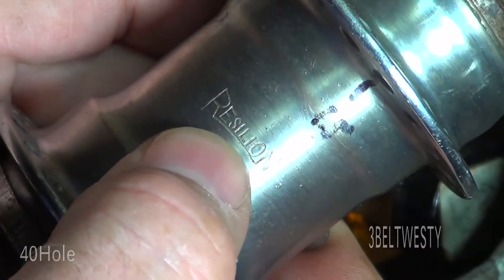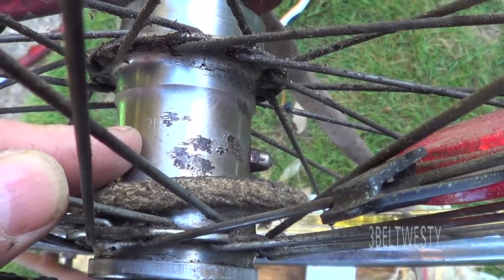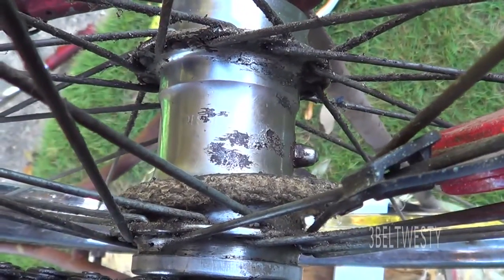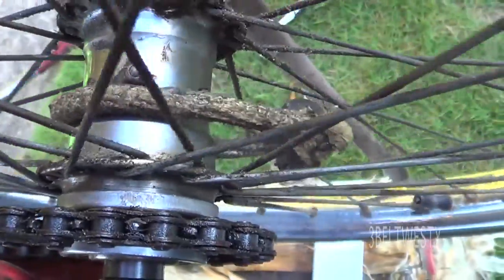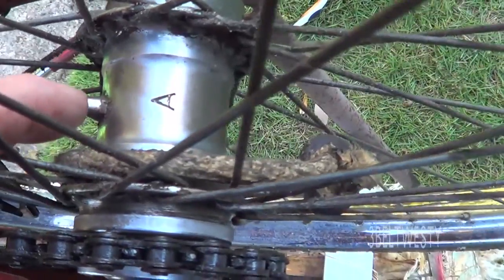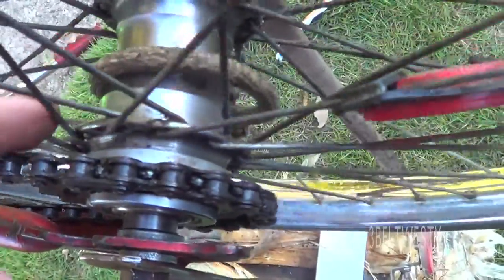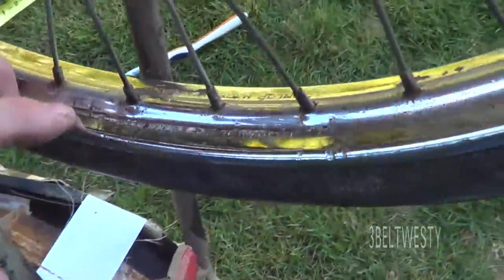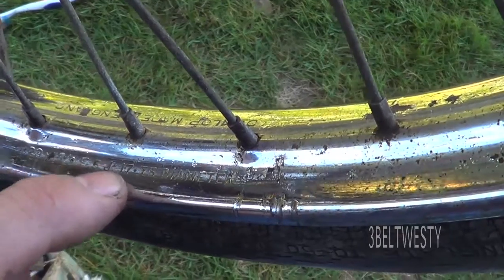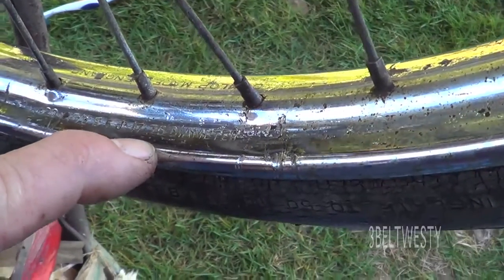R-E-S-I-L-I-O-N — this is made in the UK, I believe. Here's a Resilion hub on a single speed 20 inch boy's bike from the early 60s. Over here it has an A on the hub. It's got a grease fitting here. This has got 40 spokes and the tire size on this is 20 by 1 and 3/8ths — 17.75 inch diameter, which is 451 millimeters.